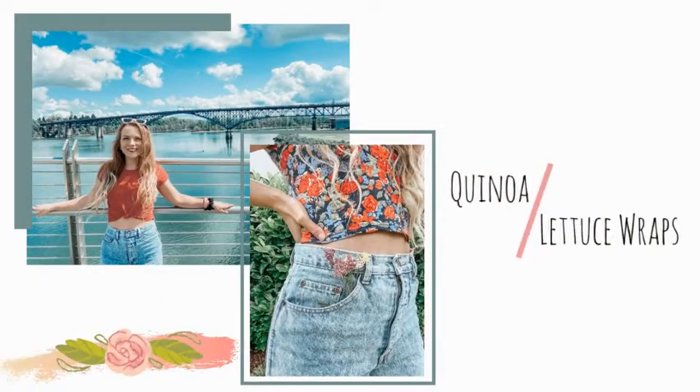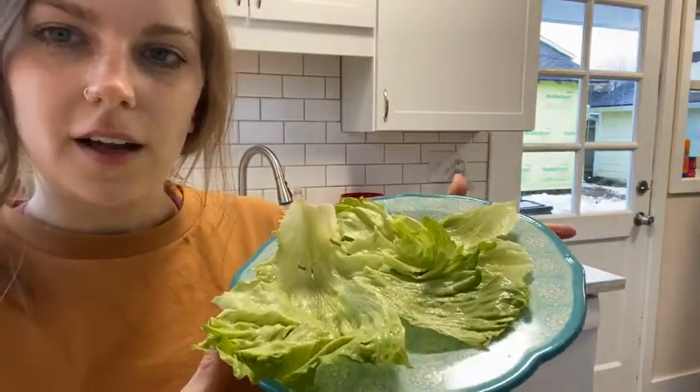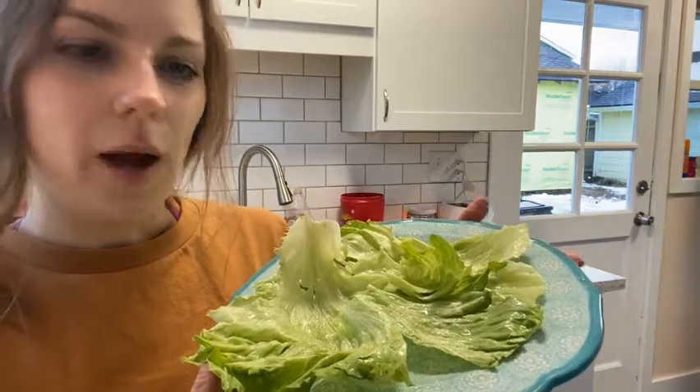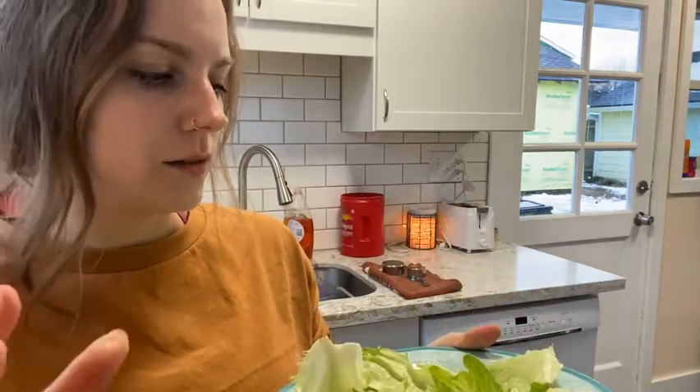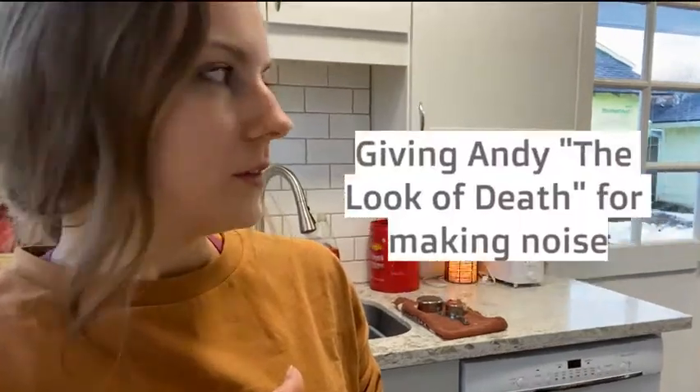We're gonna be using some black beans, some quinoa, some lettuce, lots of seasonings, and then just random stuff that I think would be good with it. So I've got some lettuce here — I was gonna make wraps but the lettuce ripped apart into tiny pieces, so I just put them flat on the plate and it'll work.